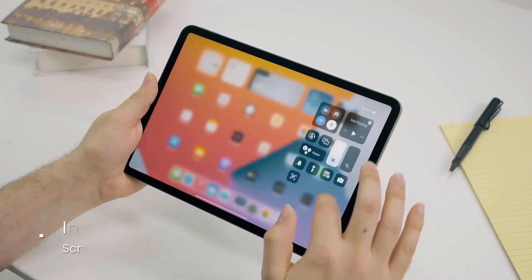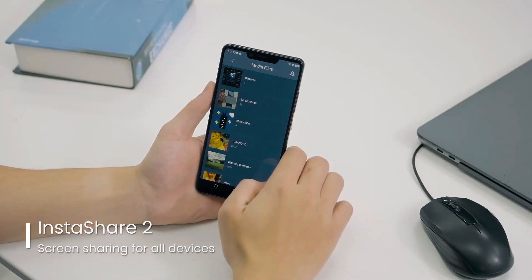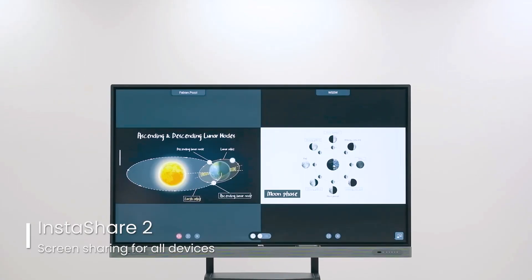With the wireless screen-sharing software Instashare 2, teachers and students can simultaneously cast their device screens onto the Master Series for presentations and discussions.